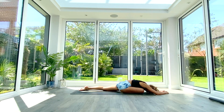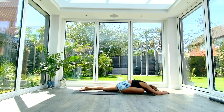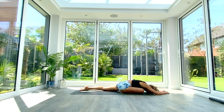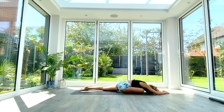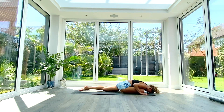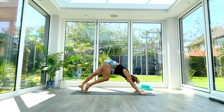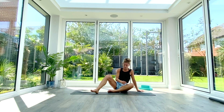Take two more deep breaths here. When you've taken your two deep breaths, press the hands back into the ground underneath the shoulders, step back into down-facing dog, pedal it out, and then slowly come to a seated position.